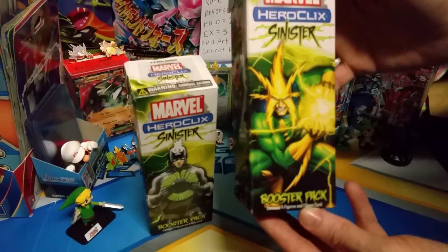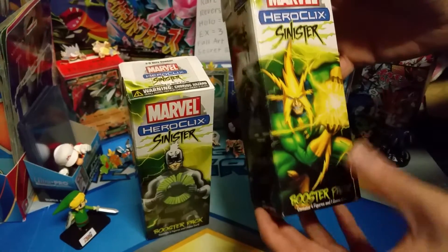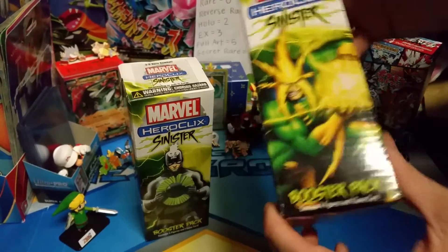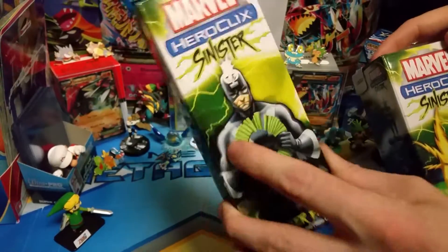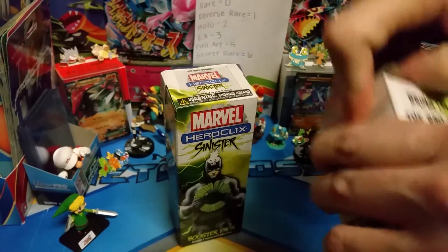What is up guys, it is Tyler here from Trainers to Leaders and I'm with Ash. Hey guys. And today we got a Marvel Heroclix Sinister 4-pack, and it is the Electro on it. Ash will be opening up the Black Bolt cover art, but I'm going to be opening up the Electro. So let's dig right in.